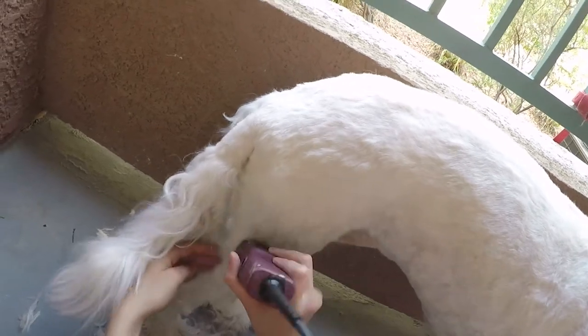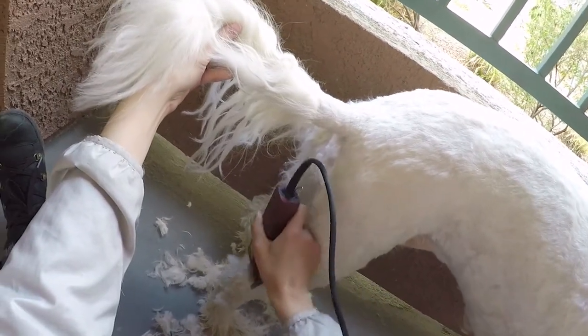To see how I shave Chloe's inner thigh and groin area, please watch the belly grooming video.